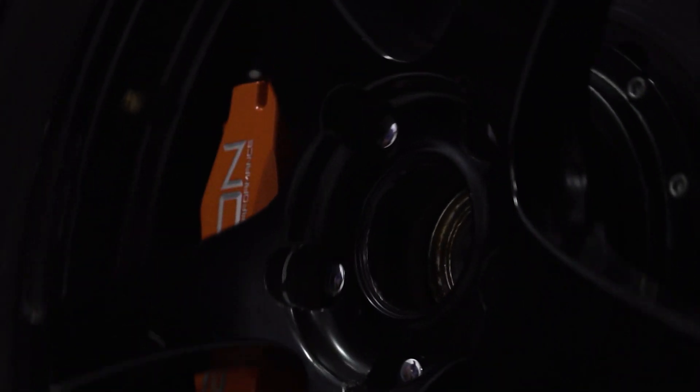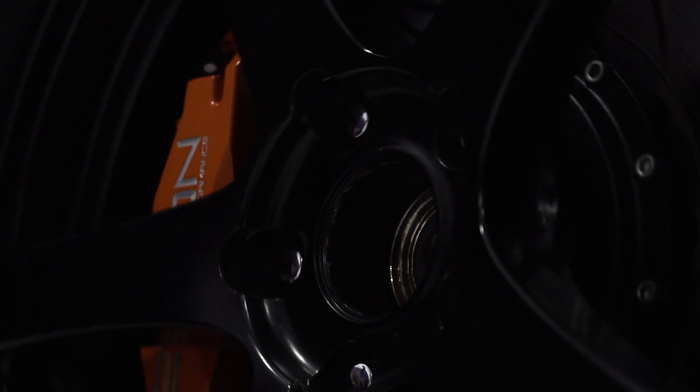Hey guys, Vincent here from 271 Honda Performance. In today's tech video, I'm going to walk you through how to use a wheel fitment guide — this is the guide and template you're going to use to see if you need a spacer or what wheels will work with our high performance big brake kit for your Honda Civic.